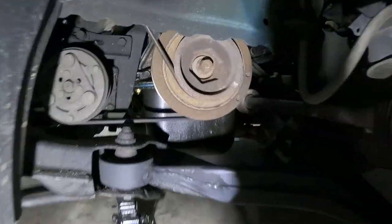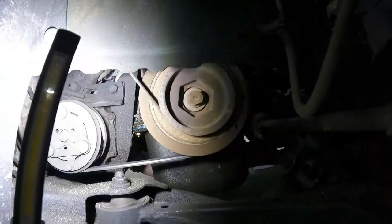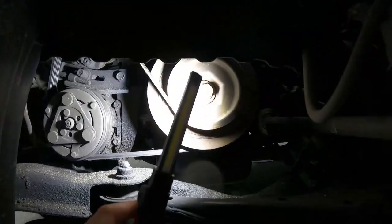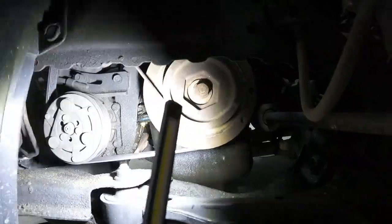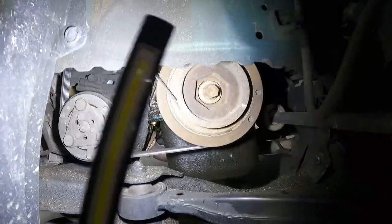I've got the wheel off and the car supported. Let's get a look at where we're going to be working. We need to pull this crank pulley off — it's going to be that single bolt, I think it's a 19mm. We have a tool that goes inside the bigger hex cutout to hold the crank pulley while we break that bolt loose.